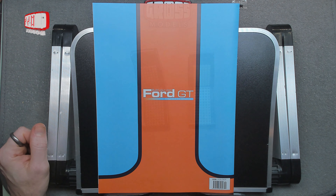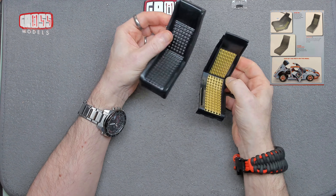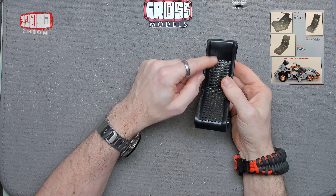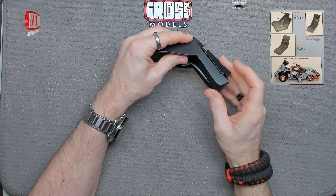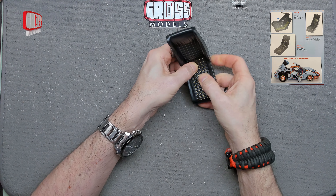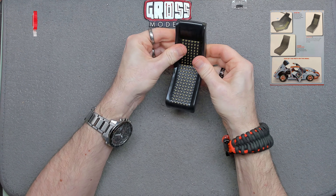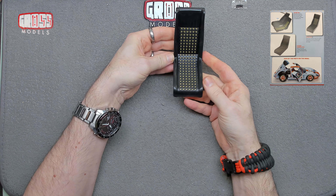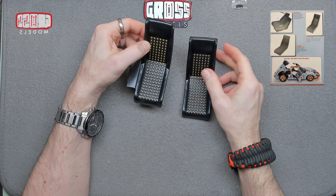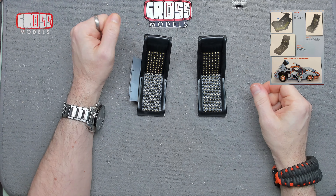So we have the seat that we built last time, and the trim we've received this time. It's a different side so the shaping is a little bit different, but once again it's just a simple matter of slipping it over, getting the little blobs to fit through all the little holes, and it just sits on there like that — very similar to the driver's seat we did last time. We now have two seats.